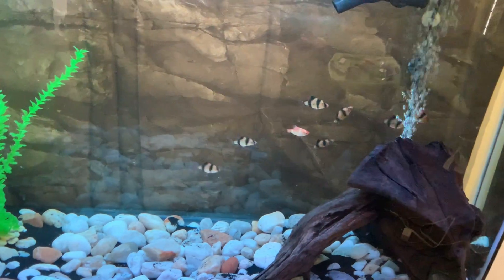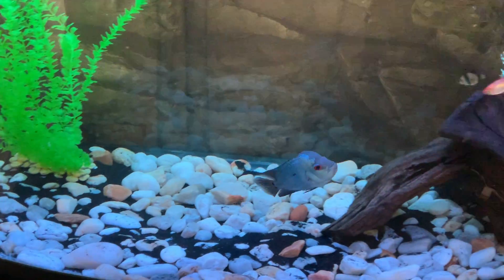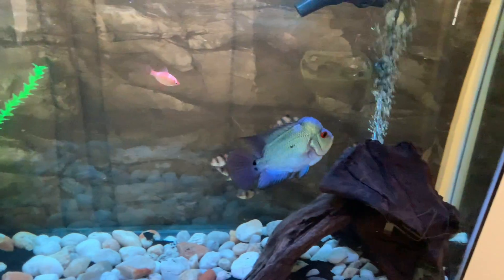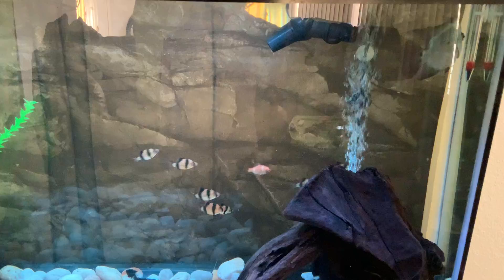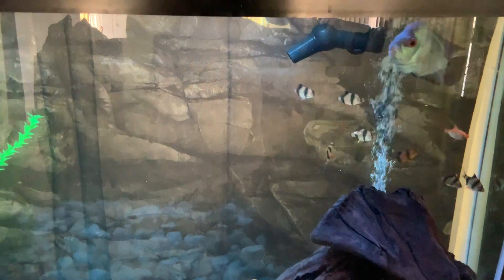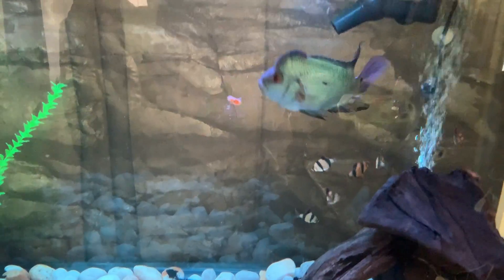I just introduced some tiger barbs — I think there's eight, one albino. We'll see how Nipsey reacts. He seems to be doing all right. It's just enough to distract him. And I fed him, so that calms him down.